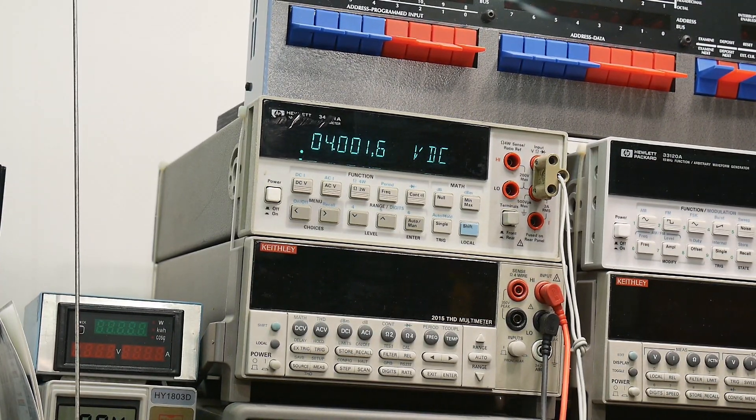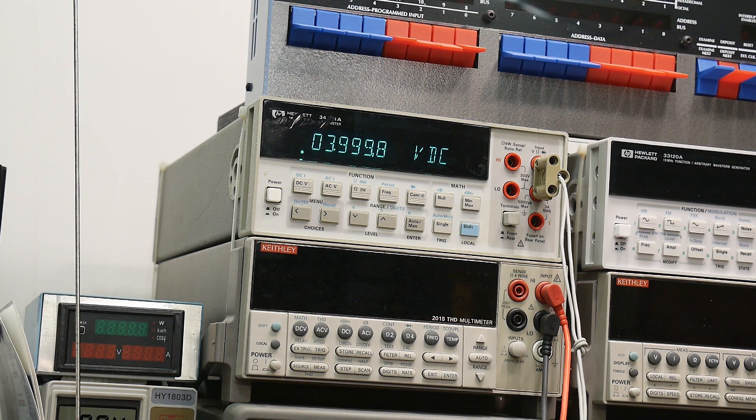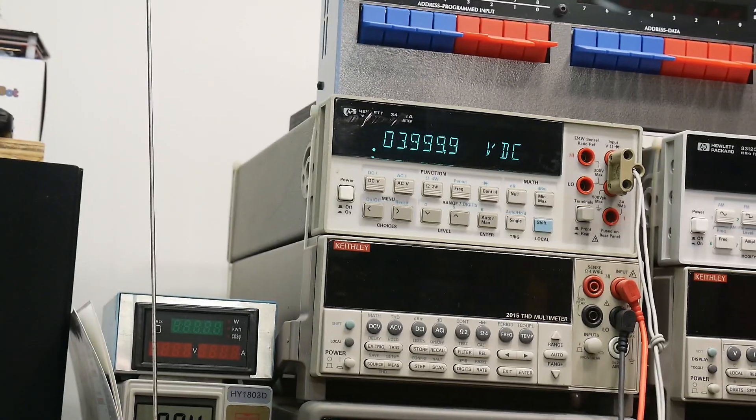I have a really fine adjustment range now, so let's see if I can dial it to exactly 4. I'm moving it quite a bit — oops, I went a little too far. When I let go it popped back. There we go — I can dial it in really, really close now. So that'll work good.